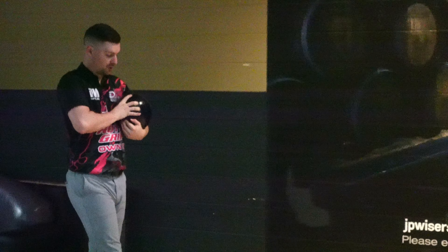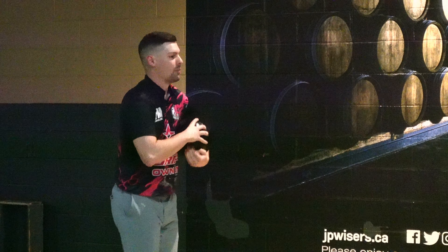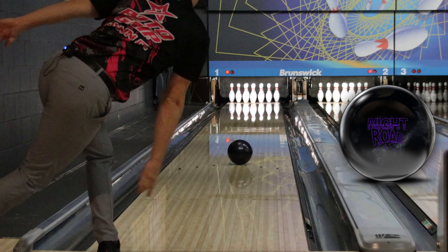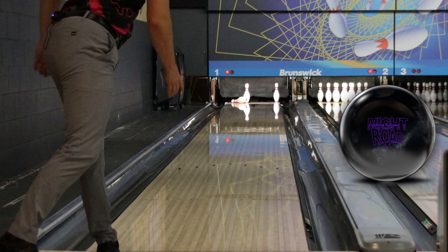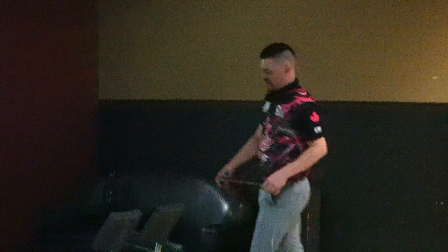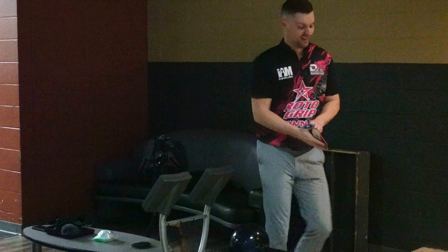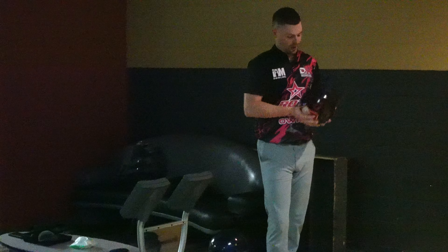Let's throw one more ten straight back and wrap it up — normal release, normal hand position. If I don't circle it, it's not going to recover when I'm going straighter with my normal hand position. Just got to make a better shot.